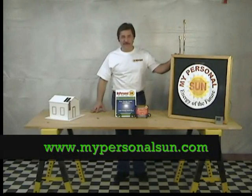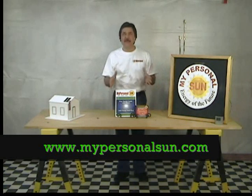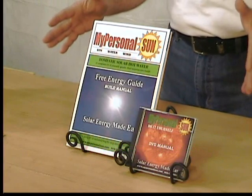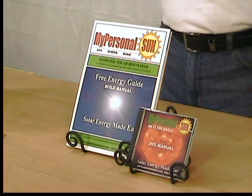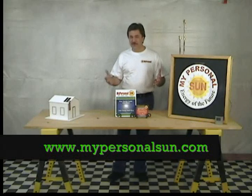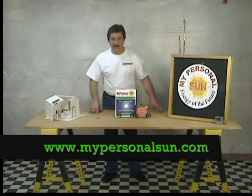Over a half a million viewers have seen my basic solar panel construction video online. So I've decided to make it even easier in a step-by-step do-it-yourself instructional video and guide. Solar energy is around us every day. Why not take advantage of this free energy source? It's fun, and it's easy, and anyone can do it.